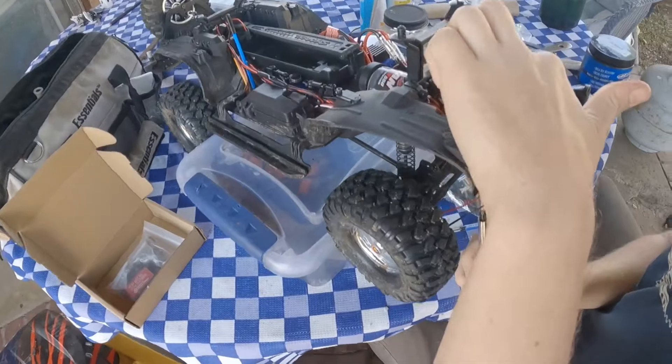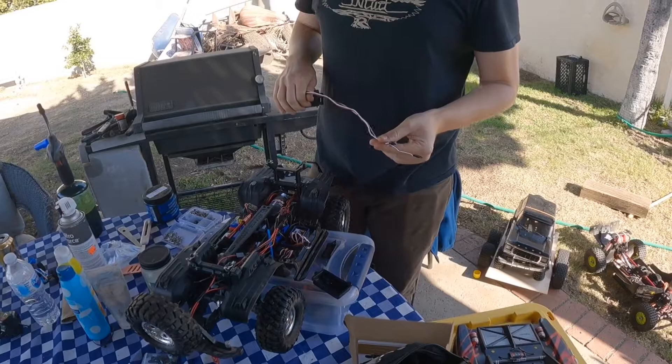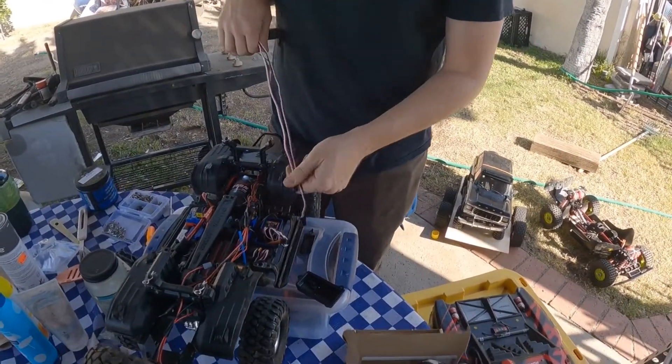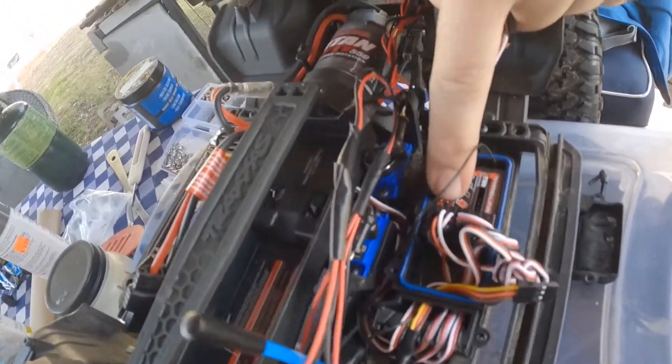After detaching the servo link, we'll be taking out these four screws holding the servo mount in. Got some wires in the way, but we got the servo opened up. Pulled the servo out of the receiver — it was channel one, but not the one closest to the battery compartment, the second channel one.